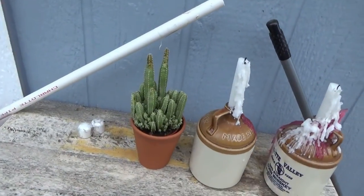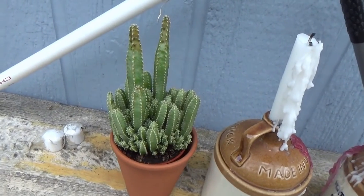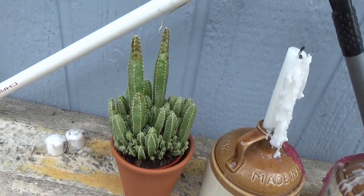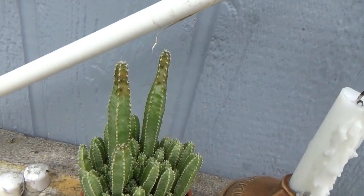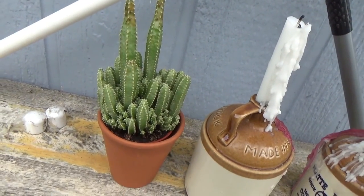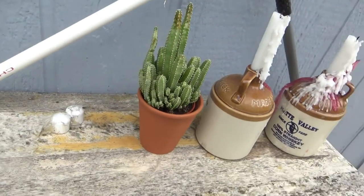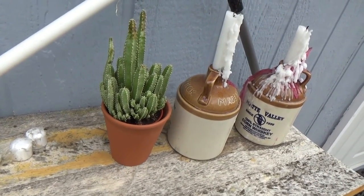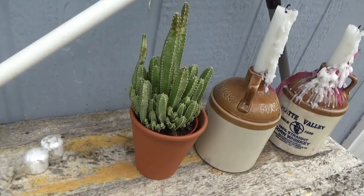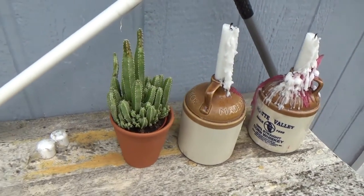I put this cactus outside thinking it was going to be happy, but it's gone from dark green to light green and it's getting a little brown around the top. I have no idea what's happening — apparently a cactus can be sensitive to sunlight, which I don't understand, so I'm going to have to read about that.